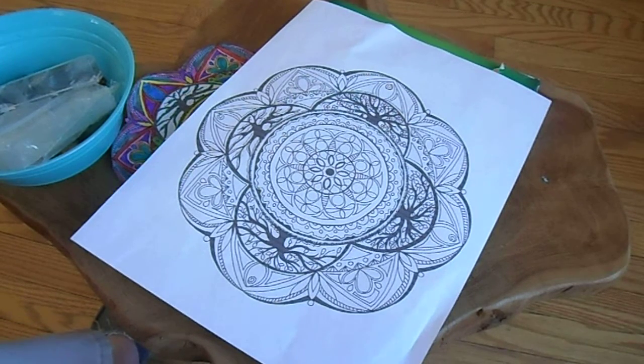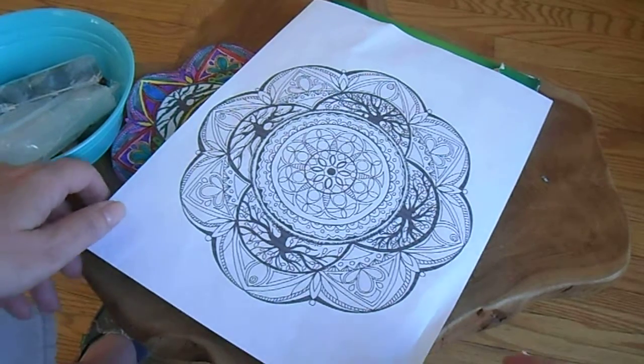Hey everybody, it's Chrissy from Earth-A-G. I wanted to show you something that I just put up for sale. I have an e-book out for you all — it's $9 on my website, and it is a bunch of crystal grid templates.